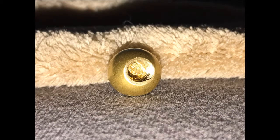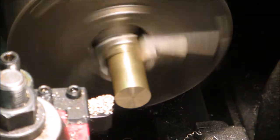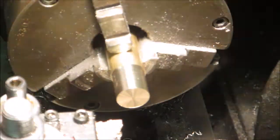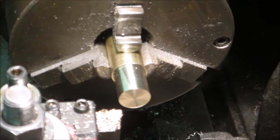You can see the final part of the ball here. This part I'm just facing off, then I'm going to turn down the outer diameter to the size I'm going to need for the nozzle holder.